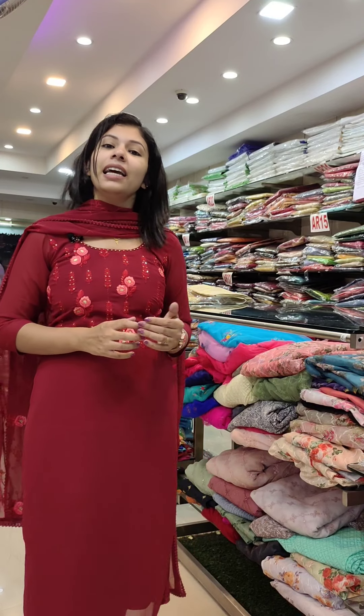It has free shipping. I want to see you in the next video. Thank you.